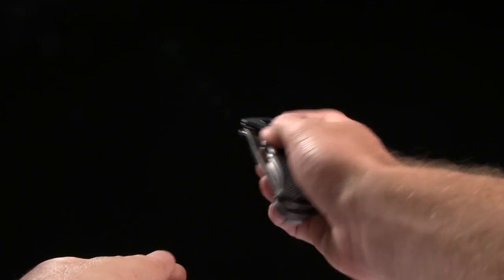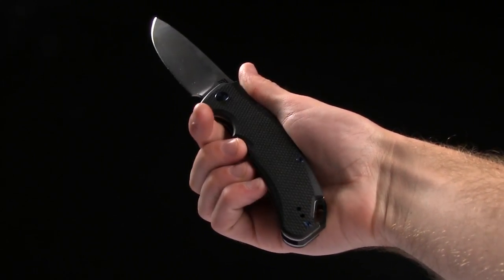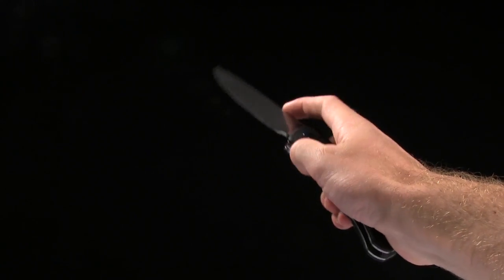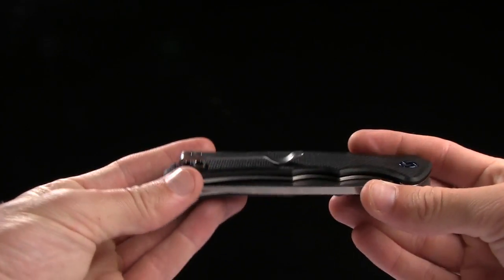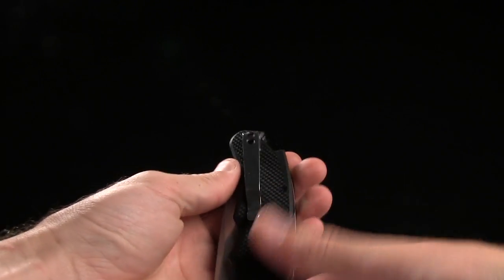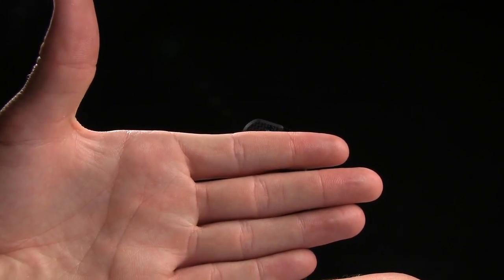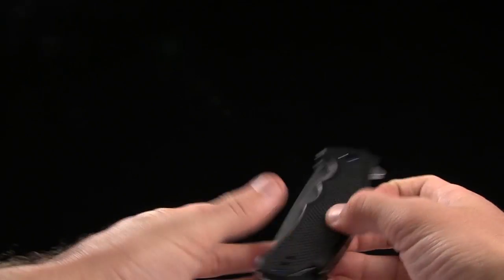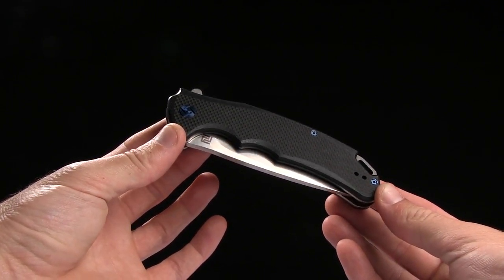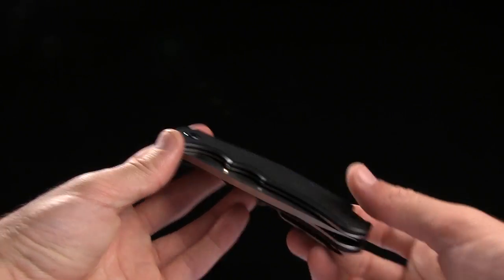Despite it being larger, it actually does feel great in your hand because it's got these choils right there on the handle and it gives you a really nice grip. You do have a pocket clip for tip-up, right-handed or left-handed carry, and it is a deep carry pocket clip, so you're going to see about that much of this knife when you're carrying it in your pocket. It does ride fairly low, assuming you have pockets that are deep enough to carry this.